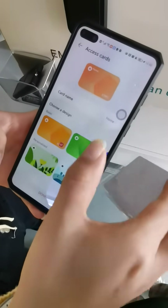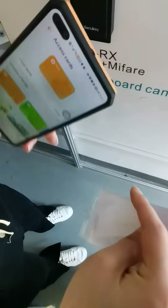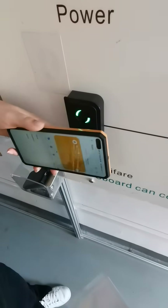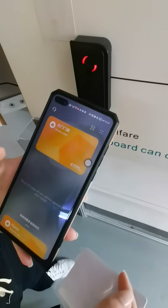Now you have the card in your phone, so you can use your phone as a MIFARE card. That's the steps.